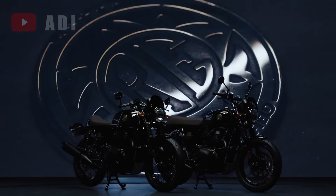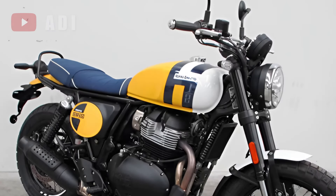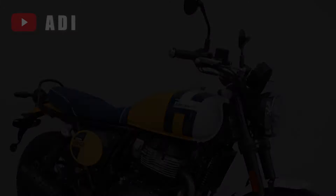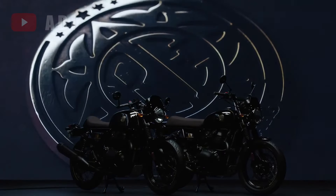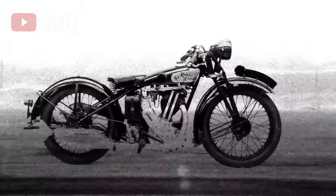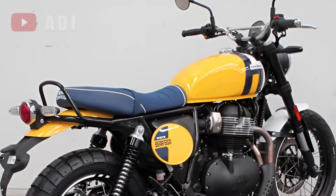The Royal Enfield Interceptor Bear 650 is generating significant interest ahead of its official debut following its homologation process. While it shares similarities with the standard Interceptor, this new model incorporates several modifications aimed at enhancing its off-road capabilities.